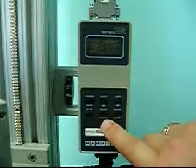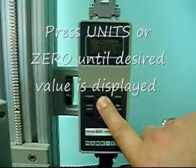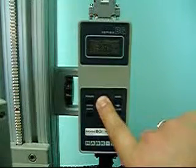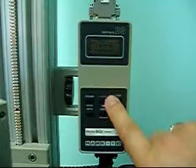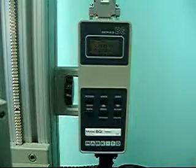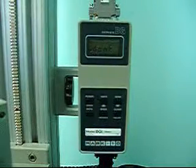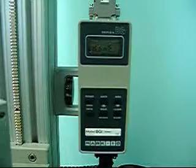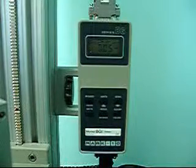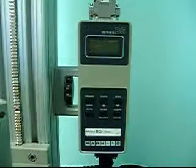Once we have CCW, we push ENTER and we get to the second set point. This one, for the most part, is not going to be used, so we will just set it — I'm going to set it to 10. Once it's set to 10, push the mode button once and it will change to CCW, then push ENTER. Basically what we did with that second setting is just place it somewhere we're not going to use it. Once we push ENTER, we see the word DONE. Push ENTER again and we're back to the main screen. Push power one more time to turn the meter off. The set points are now set.